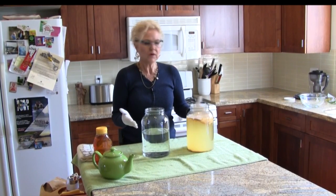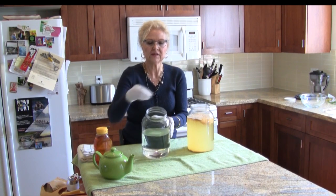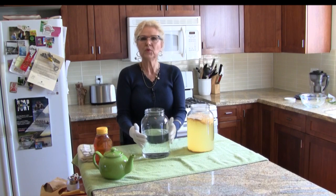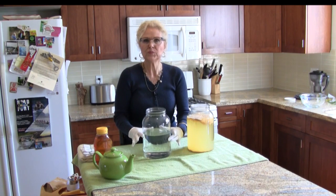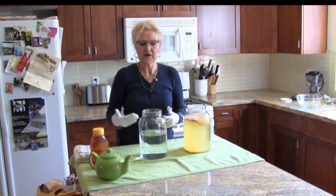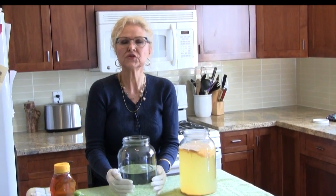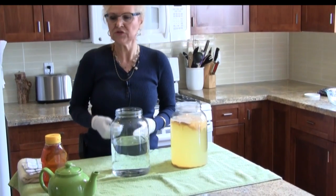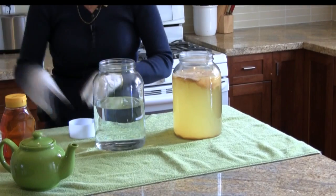We're ready to make our new batch of brew. In this one-gallon jar — I've used a jar with a nice wide mouth so I can get my hand in easily when I want to take the scoby out — I've poured nine cups of filtered water at room temperature. We don't want to use boiling water when dissolving the honey because it might kill the enzymes in the honey and interfere with the fermentation process when we add the scoby. So in nine cups of water, I'll be adding one cup of honey.